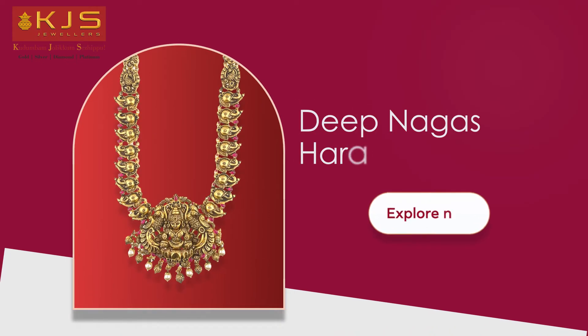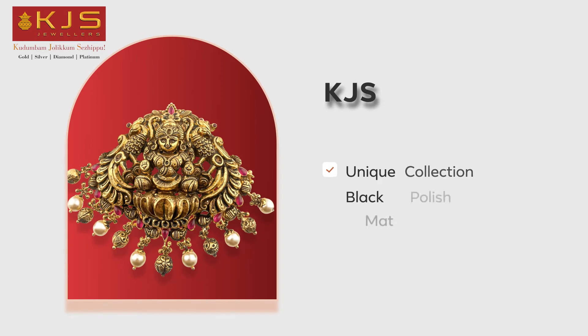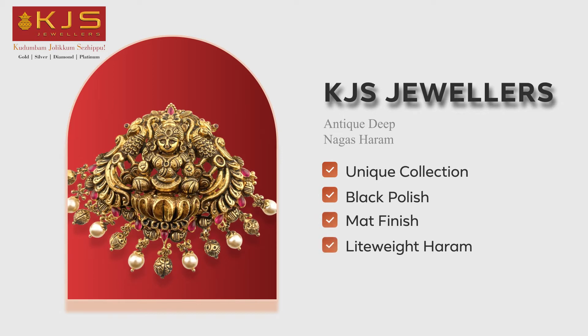The gold is 14 karat. The black polish is very dark and matte finish — it's very nice and super. In the center, the Lakshmi and the Meshpao design is very dark. You can see the design of 2 panels.